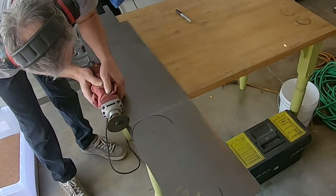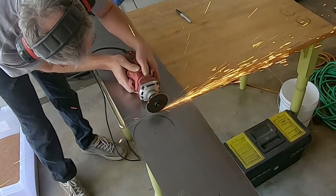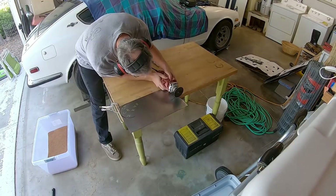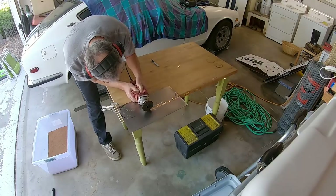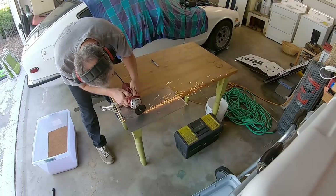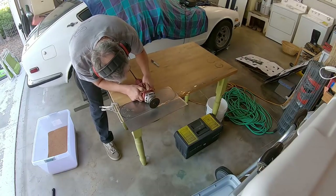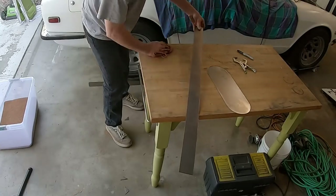Did I mention that my son built a Blogspot that details all the things he had to go through to get this car done the first time? It also has some video of when we rallied it and some first drives — just lots of interesting information. It was fun for me to go through and read about it and look at all the pictures he took.